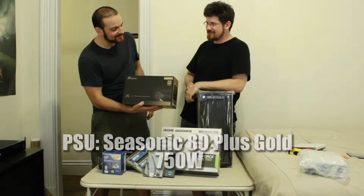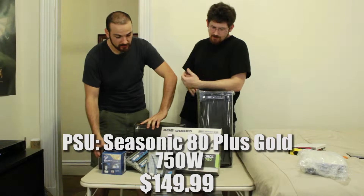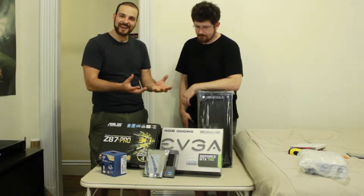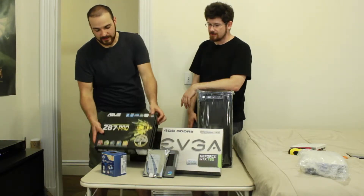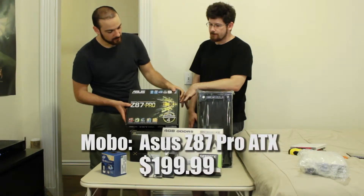This is a beast of a power supply - you went overboard, which is usually a good idea. It's a good choice. And it comes in a lovely velvet case, like a bottle of Hennessy, so it kind of makes you feel good when you're opening it. Next, we've got the Z87 Pro Asus motherboard.